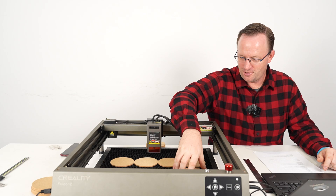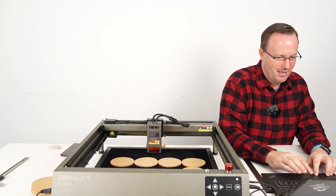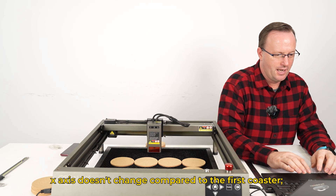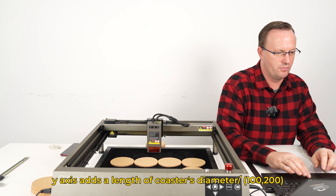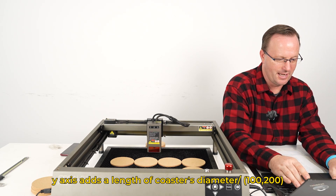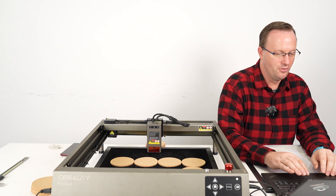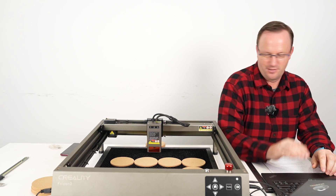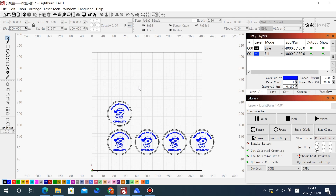Similarly, since our Creality Falcon can do even more, we place a coaster on top of the first row, touching it. Copy and paste — this one will be x=100, the same x-axis as the first coaster. The y-axis will be 100 plus the diameter of 100, so y=200. We'll think of this as the y=200 axis. We place another coaster beside it, touching, and copy-paste again.